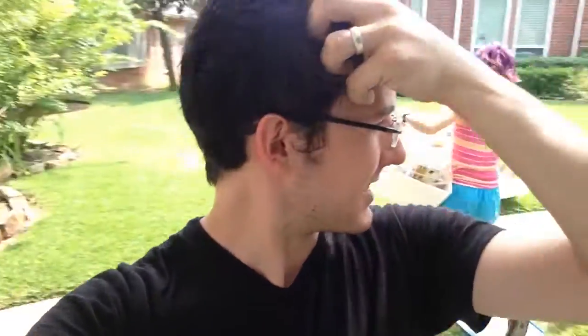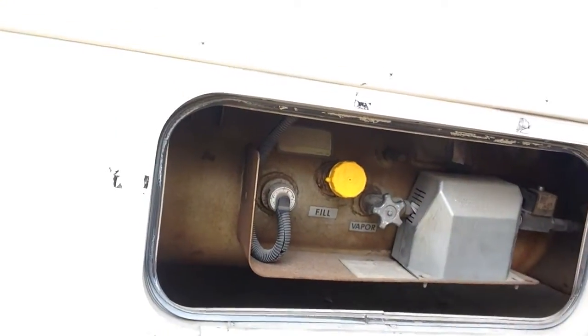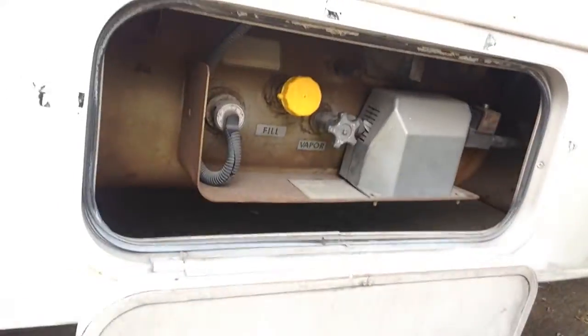I wanted to document a problem I had a little while ago. The fridge was not cooling down, and the burners weren't going on — when you twisted it, it wasn't filling with gas. I looked down at the propane and could see that my gauge was open, and there was this regulator. I had read online that regulators go bad every 10 years, and it looks kind of old.